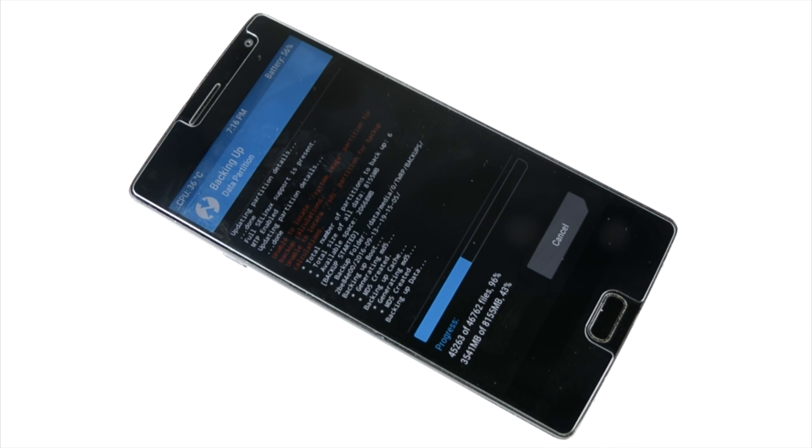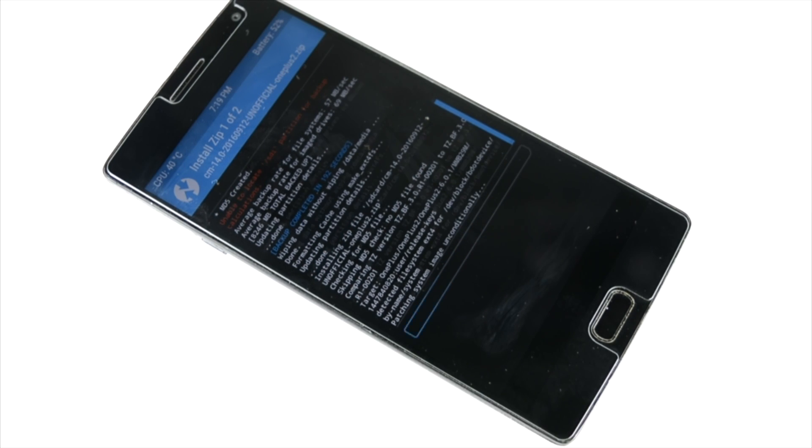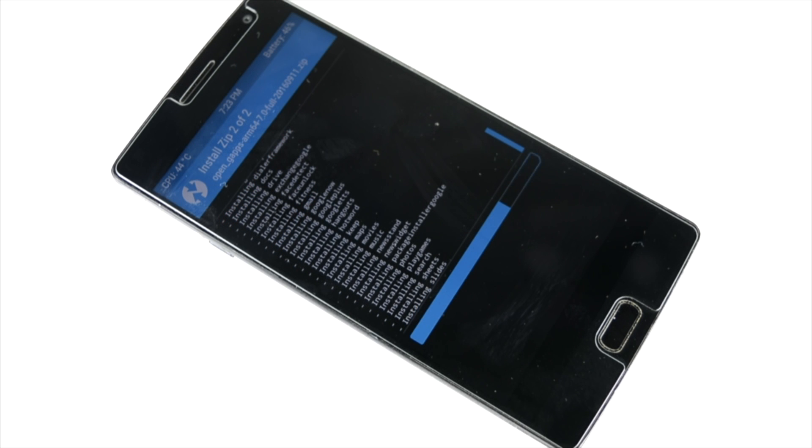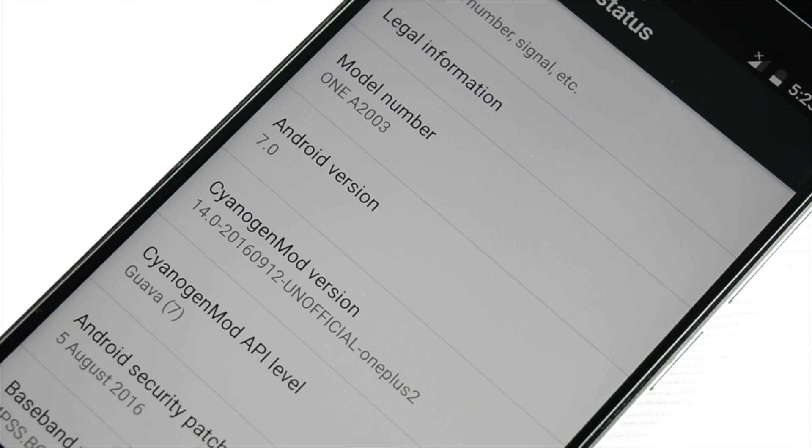First of all, do remember to make a backup — backup is sort of a necessity over here. After the backup is done, flash the zips. There will be 2 zips: Open GApps and the normal CM14 zip. So 2 zips are to be flashed, then the booting process will take some time — Sai Engine Mods first boot.